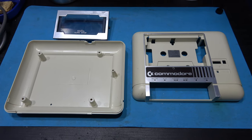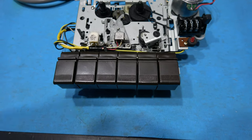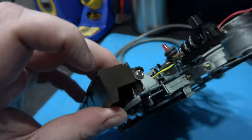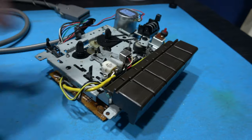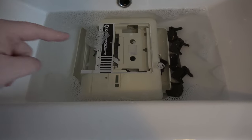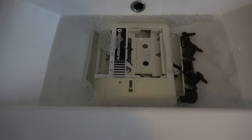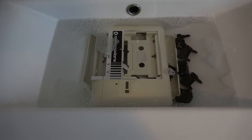That's the tape deck housing totally stripped down. What I'll do now is get these in soak and give them a good clean. I want to remove the actual function buttons to give them a good clean as well. To do that I need to remove this e-clip just here, and then I'll be able to pull the bar through that holds them in and the function buttons will just fall out. I've got the upper, lower, and cassette housing and the function buttons soaking in a little bit of warm water with a little bit of detergent in my wash basin. I'll leave them in there for half an hour and then come back and give them a good scrub.